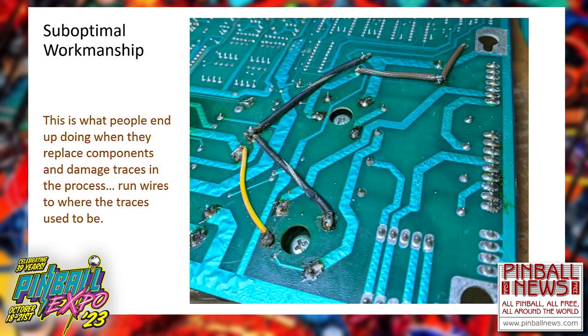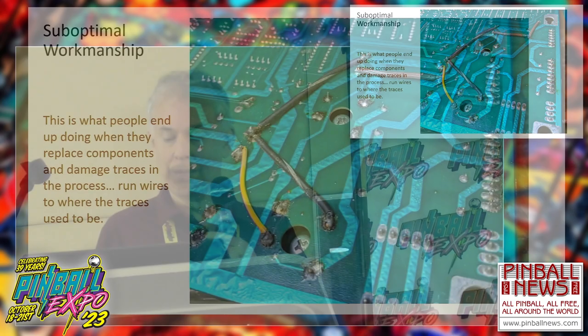More suboptimal workmanship. This is what you see when somebody replaces parts on a board without very good desoldering techniques — they end up damaging a lot of traces and having to run wires to where the traces used to go. Next year, if Rob invites me back, I already have new topics — one being soldering and repairing things like this so you don't have any more unsightly wires run on the back of the board.